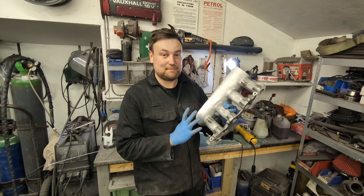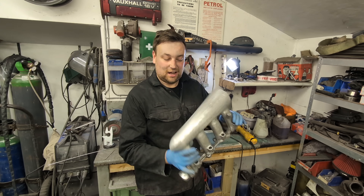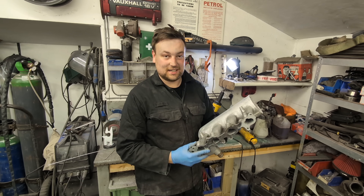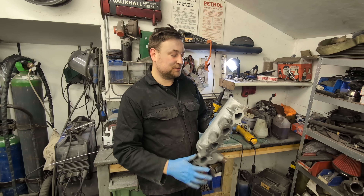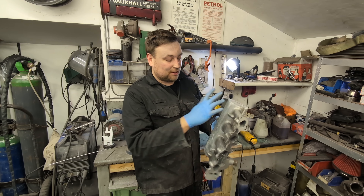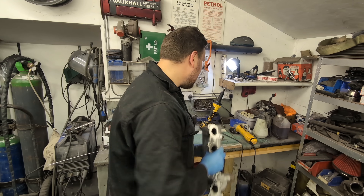This is pretty much the completed plenum and I am absolutely over the moon with it - it's come out better than I expected. It looks like a cast piece, like someone bought it, not something made in a shed in England. We still need to put a throttle body on but I'm waiting for the aluminium plate for that.